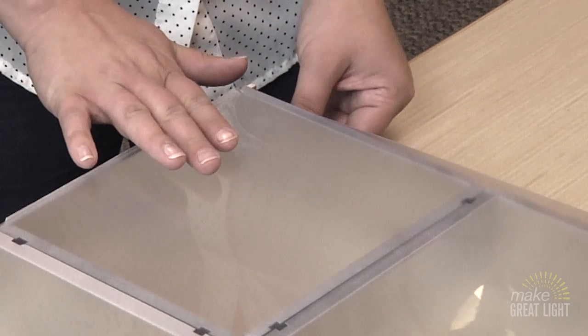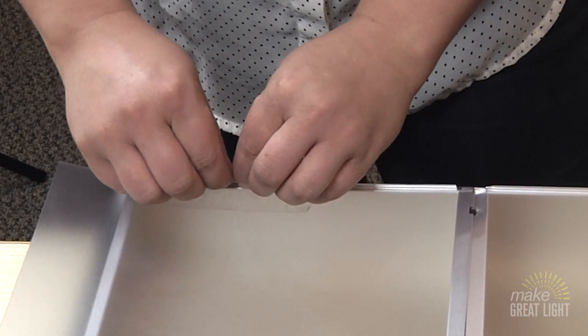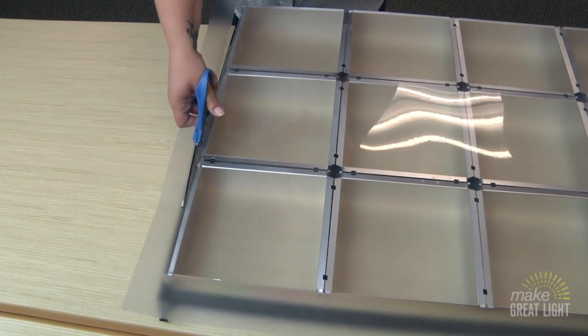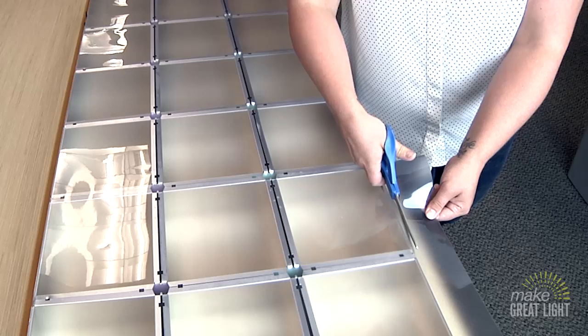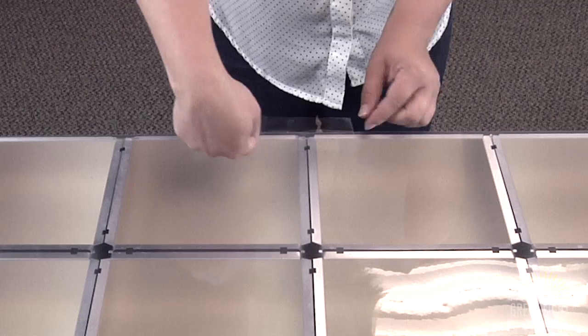Tape one corner of the overlay panel to a corner of the parabolic. Tape it on both sides. Using a sharp pair of scissors, trim the excess off of the other two sides. Then tape those sides.